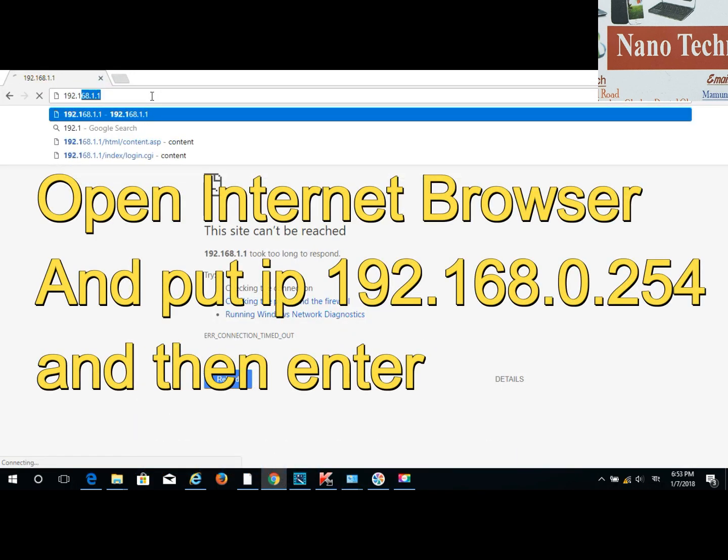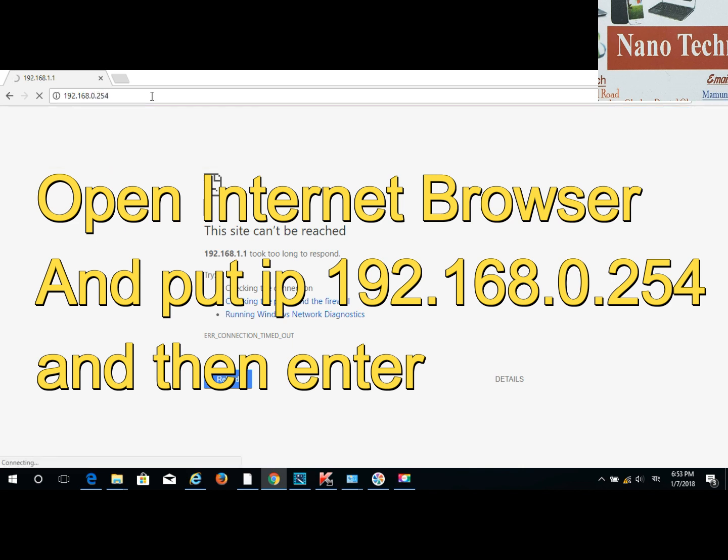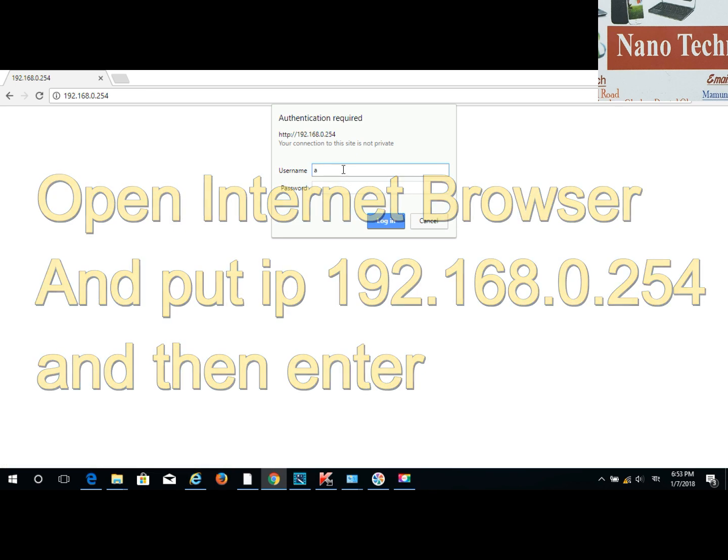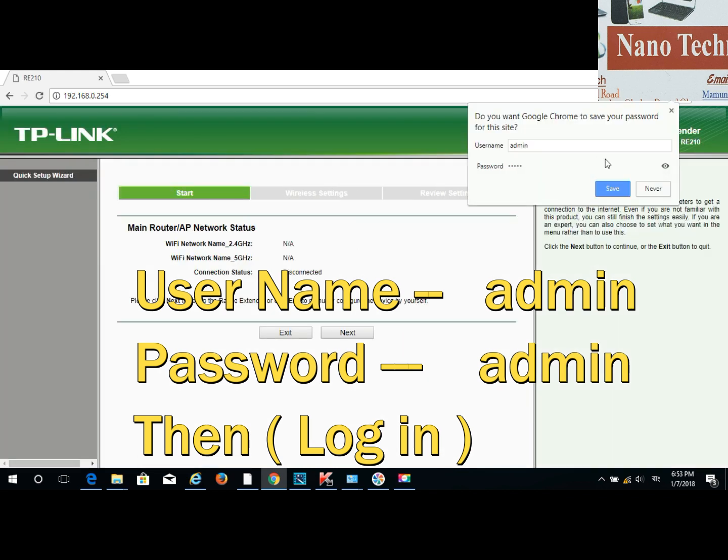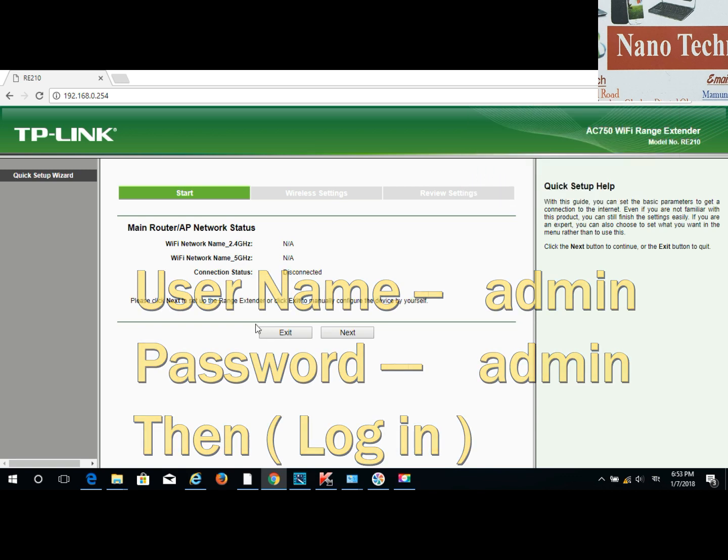In the browser, type 192.168.0.254 and press enter. Then enter the username and password — both are 'admin' (lowercase). Then press login. After login, go to next.